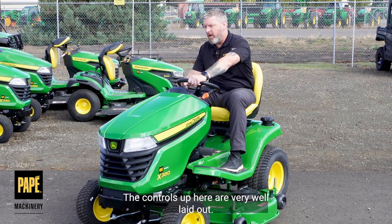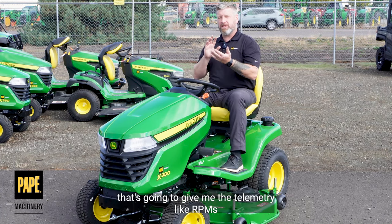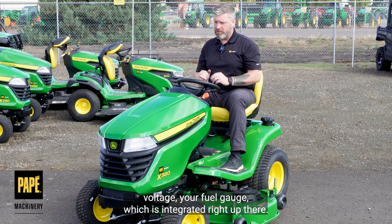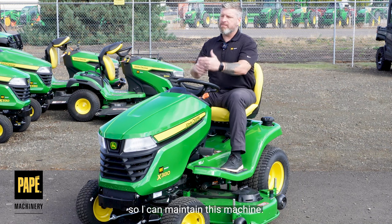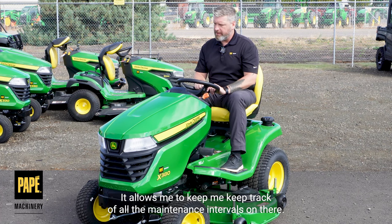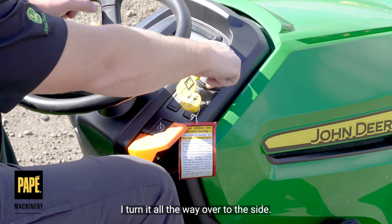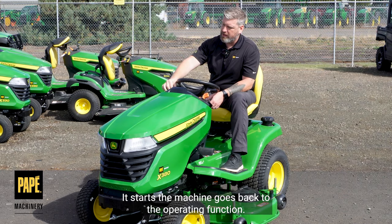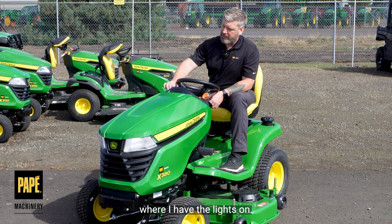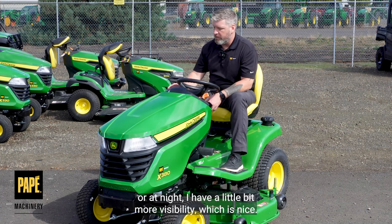The controls up here are very well laid out, very simplistic in design. I've got a wonderful digital instrument cluster that's going to give me the telemetry — RPMs, voltage, your fuel gauge, which is integrated right up there. The hour meter is front and center so I can maintain this machine and keep track of all the maintenance intervals. I've got an ignition on the right hand side — turn it all the way over and it starts, back one click puts it into the mode where I have the lights on. So if I'm doing operations kind of at dusk or at night, I have a little bit more visibility, which is nice.